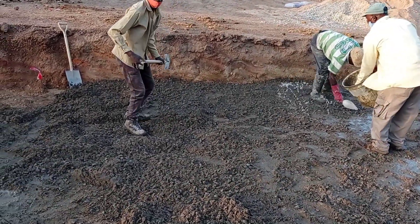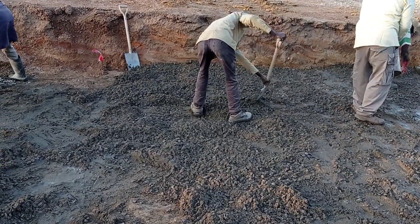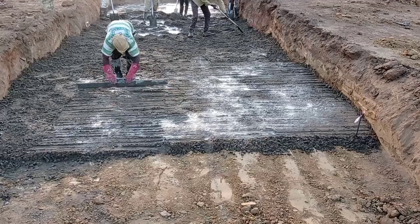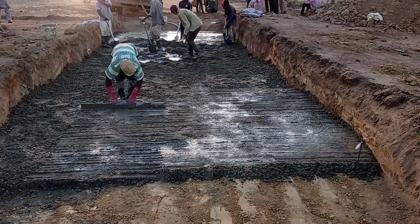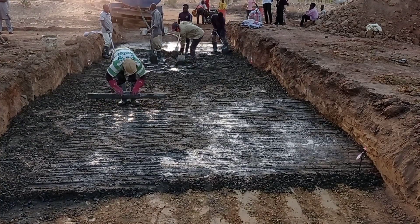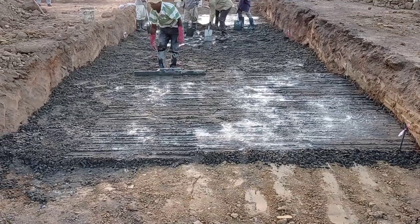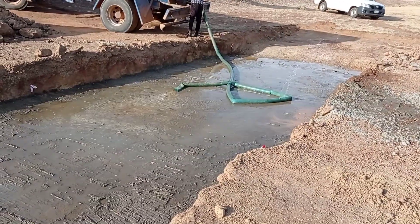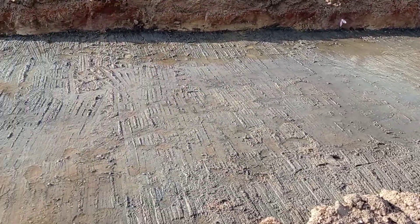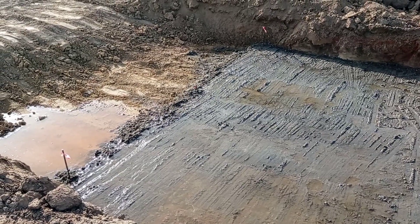Here you can see that the water was also being poured all around. We are using the orange pole once again in order to properly compact our material. We have a difference of almost 14 centimeters from our inlet to the outlet, and as such we kept a slope so that the water may flow out.